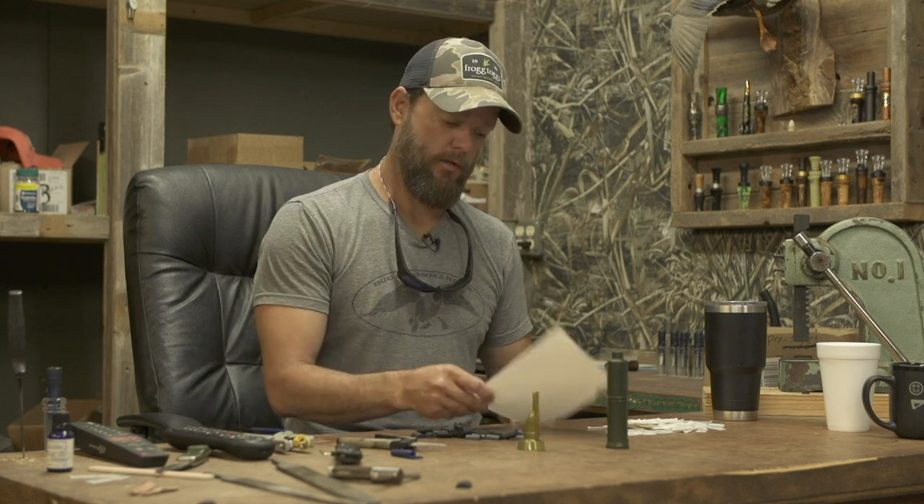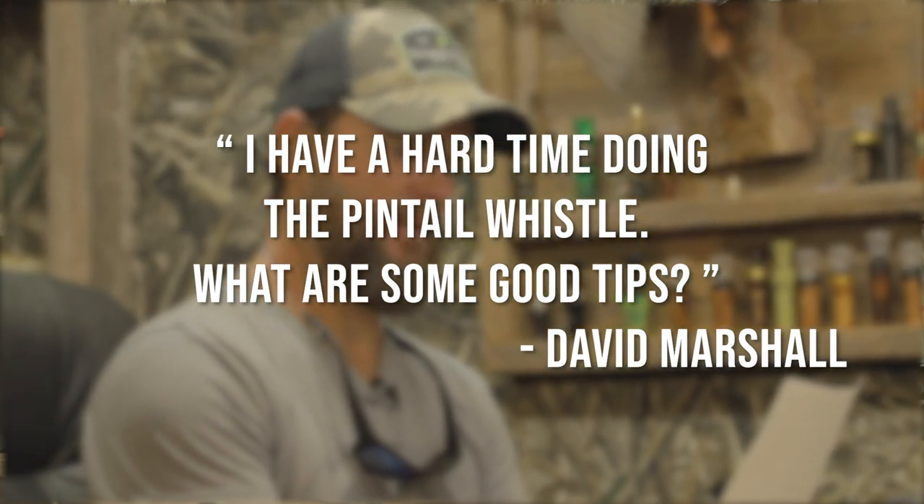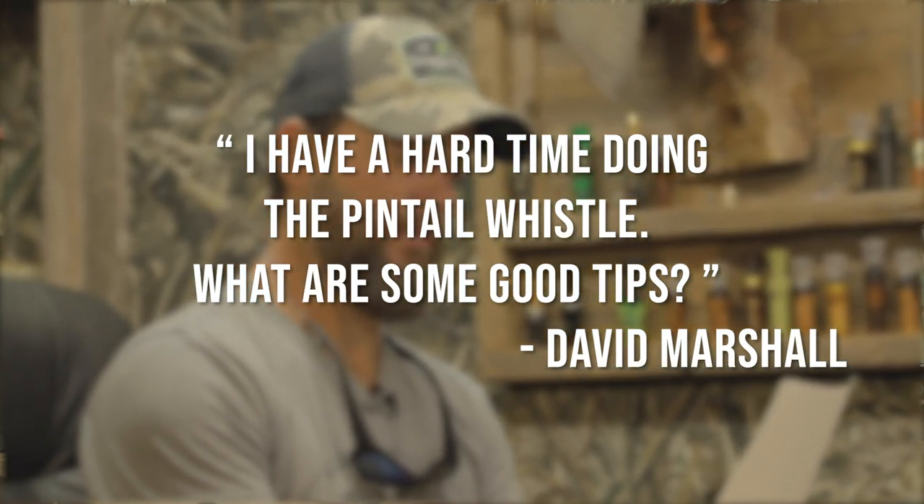What's up, guys? Stone here. Welcome back to Tune Up Tuesday, where we answer all your duck calling questions. Today's question comes from David Marshall. David says, I have a hard time doing the pintail whistle. What are some good tips?